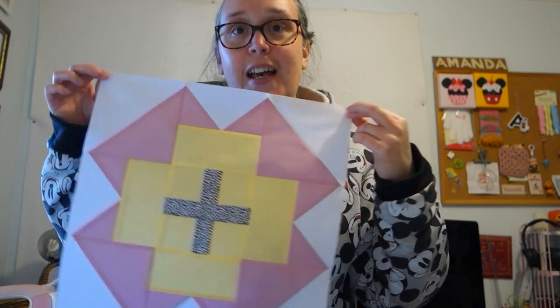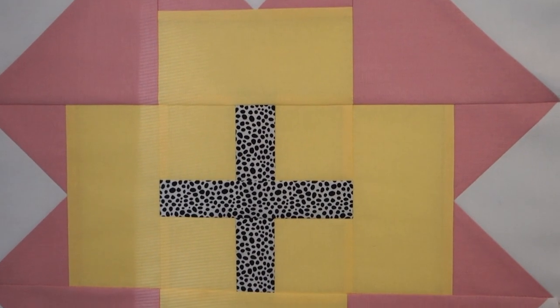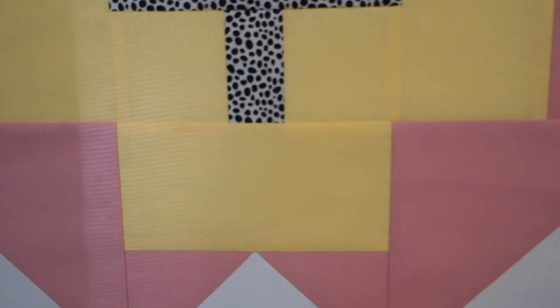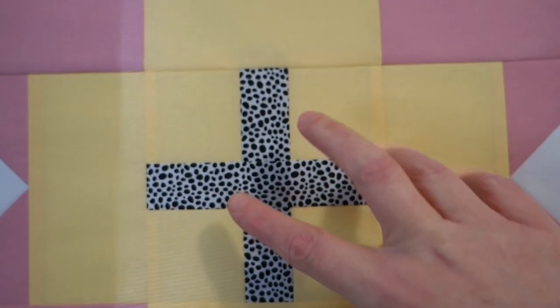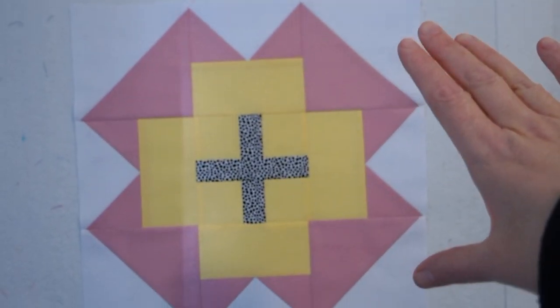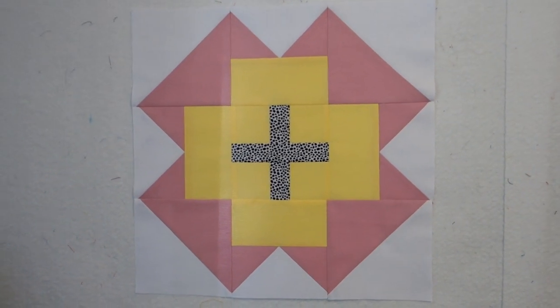I'm going to pop it on the design wall and give you a closer look. I was able to match the majority of seams quite well, except for one that's just slightly off — I think that's because I didn't trim the center unit. The other units I had to trim and square, which I haven't done in quite a while, so I felt a bit lost. But by doing those steps it just makes it look so crisp and clean and lovely. Overall the block was pretty easy to make, a little bit fiddly because of the different units, but really quick and easy. I think I'm going to have lots of fun mixing and matching the different colors.